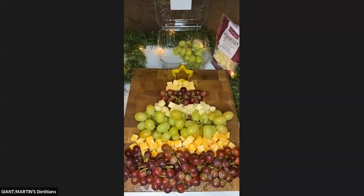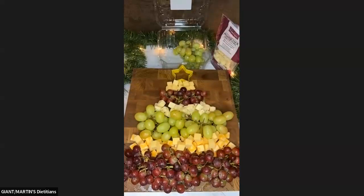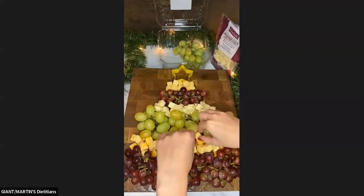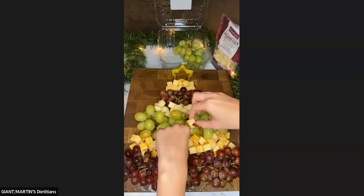Now, just to make the cheese come to life a little bit more, since it's kind of tucked in — I am going to sprinkle some of this Gouda in here, just to build it up a little bit so it's on the same level as the grapes. I still want that color, so I'm going to switch some of them around.